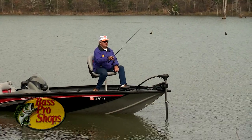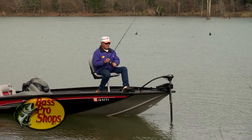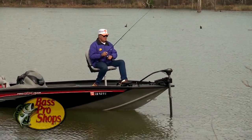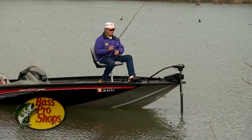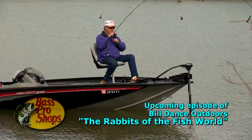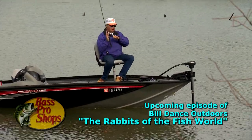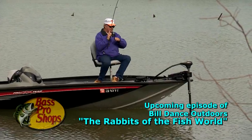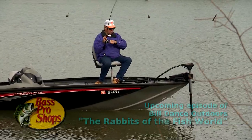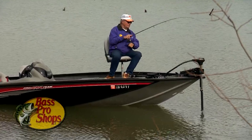We've managed to put some unusual shows in the can lately for our series Build Ants Outdoors, and there's one about crappie fishing that we just described, coming up soon — one that I think you're really going to like. We titled it 'The Rabbits of the Fish World,' and you can probably guess why we decided to call it that. In it, I'm demonstrating just how well the Bass Pro Shop's magnum squirt lure worked for me on crappie.